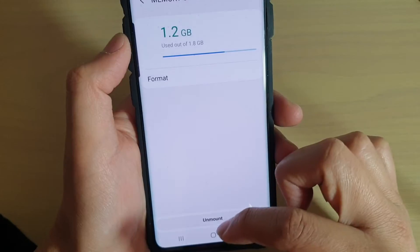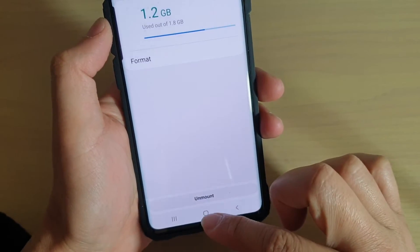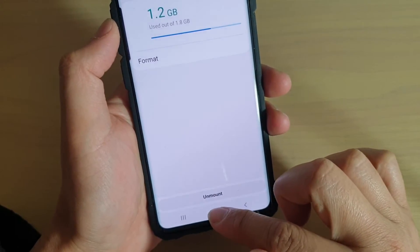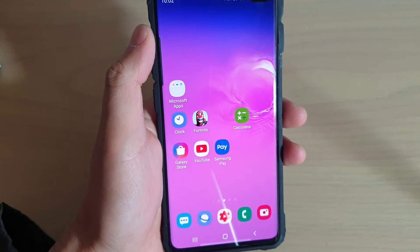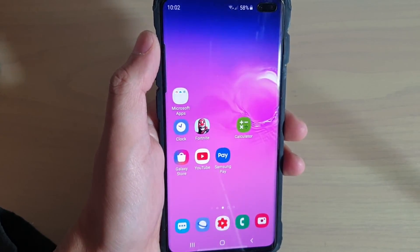And so that's it — that's how you can mount, unmount, or eject an SD card on your Samsung Galaxy S10. Finally, just tap on the home key to go back to your home screen. Thank you for watching this video. Please subscribe to my channel for more videos.